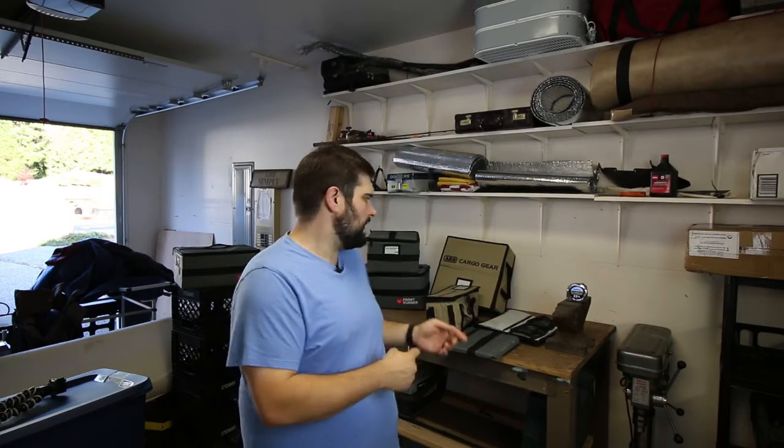So that brings us to the topic we're going to talk about today, which you can see behind me. We're going to take a side-by-side look at two of the leading soft-sided totes on the market. One is offered by ARB and one is offered by Front Runner. Let's go ahead and take a look.